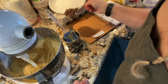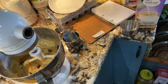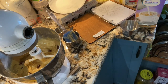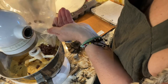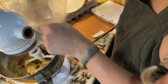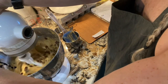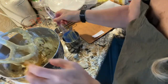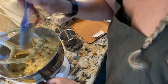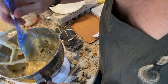I'll fold in a little bit of pecans and a little bit of chocolate chips — just fold them in gently so you don't get them all chopped up. Then scrape everything down and get your loaf pans greased.